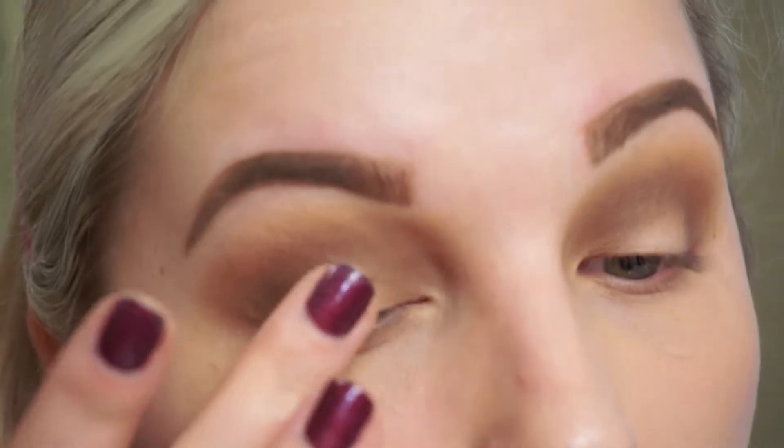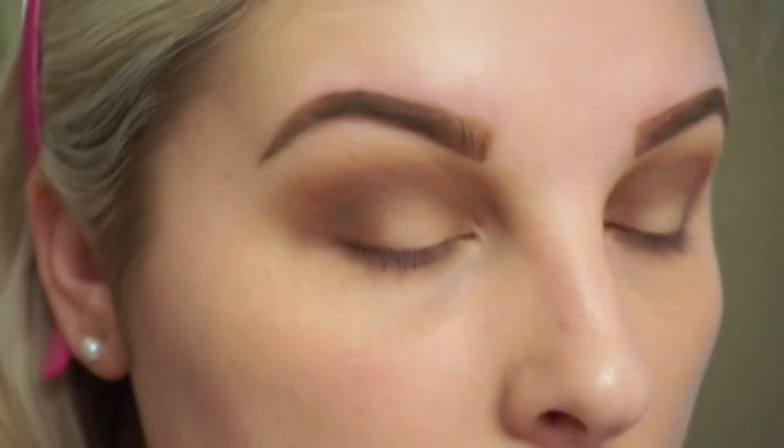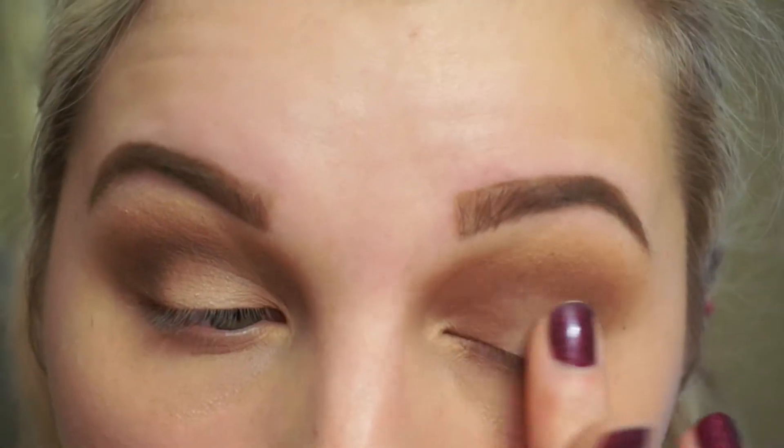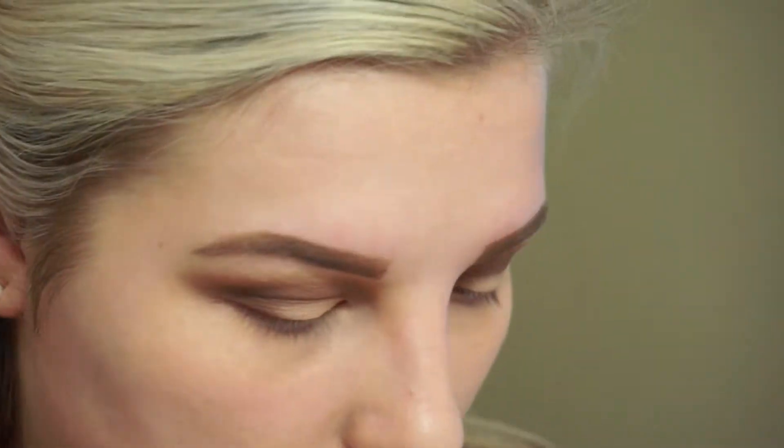I'm going to use a little bit more of that Brûlée with my fingertip on the very center of my lid to highlight that area. Once we put liner and mascara on, this will make a lot more sense.